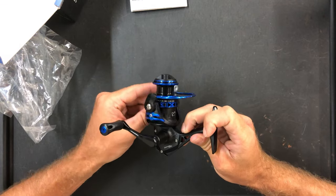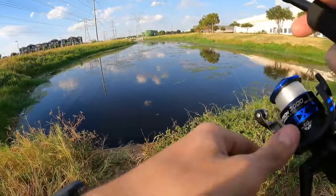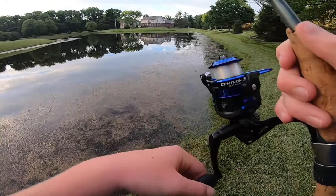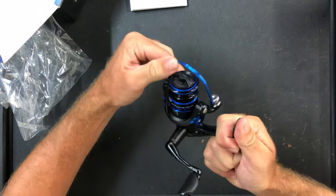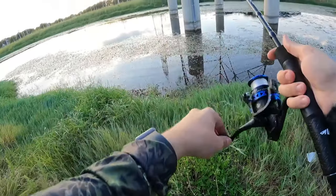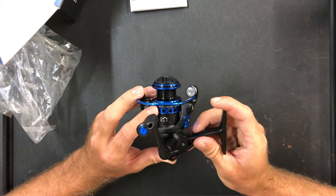The attractive finish, high-strength anodized aluminum spool, and power launch lip for casting make this reel stand out from the competition. One of the standout features of the Centron Reel is its narrow graphite frame design, which is not only lightweight but also well-balanced. The compact design, coupled with the high performance, makes this reel a great gift for all fishing enthusiasts. If you're in the market for a new spinning reel, the Cast King Centron is definitely worth checking out.